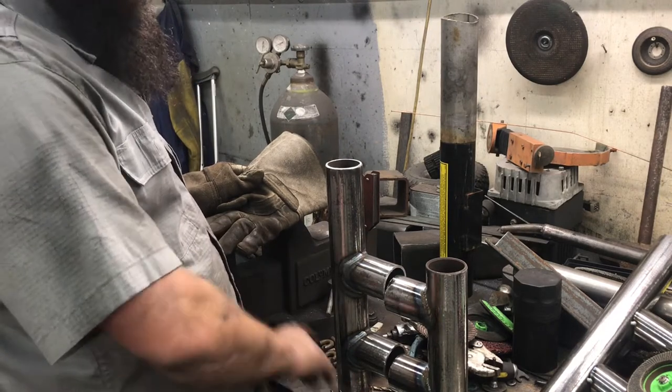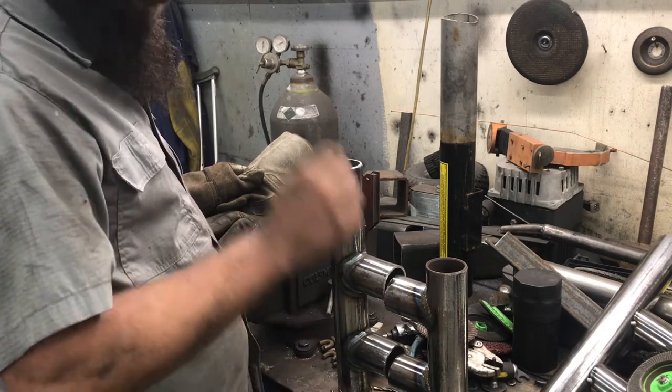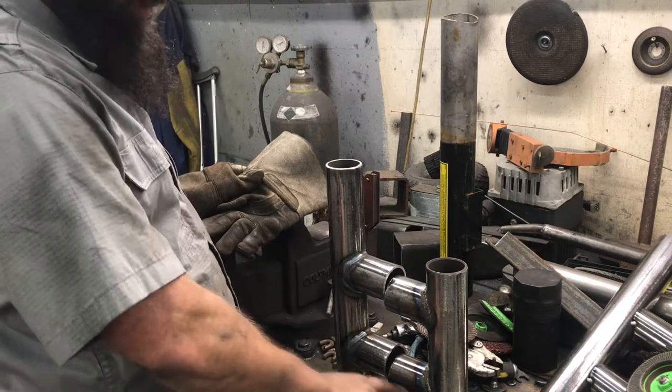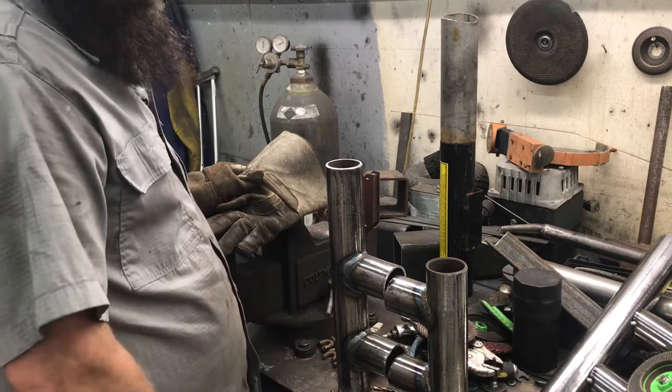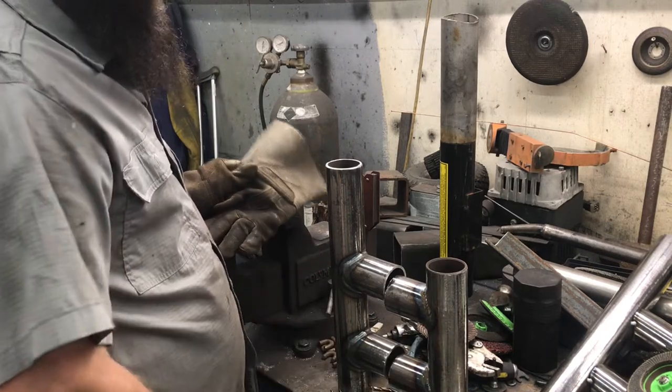My bottom rail on my Toyota is laid dead flat, and very commonly when I go to do a rail clean-out, there's water trapped in that rail. So I'm just going to give this a couple percent of fall and try to encourage that condensate to get out of there.